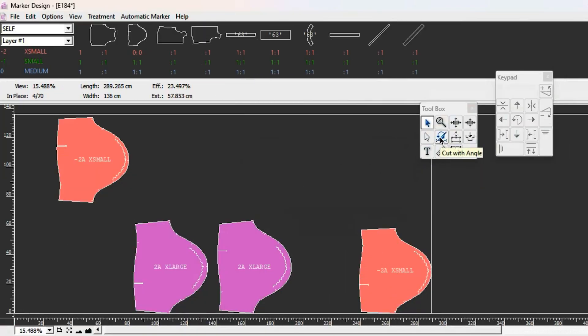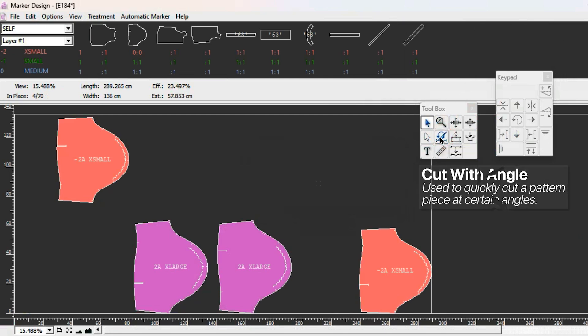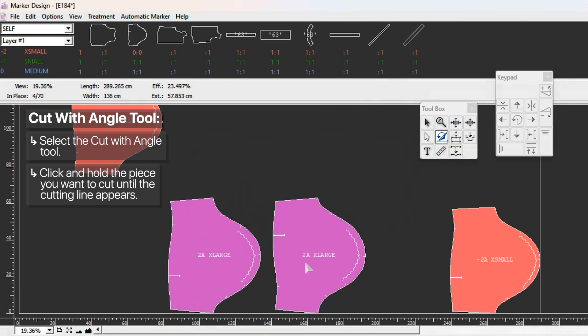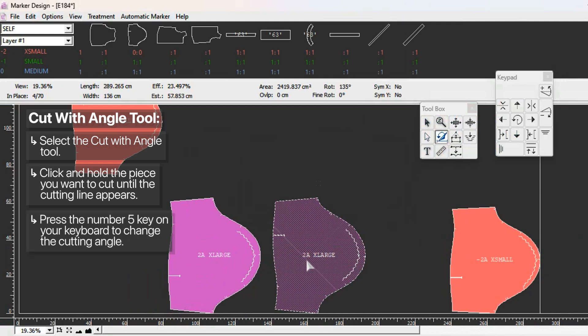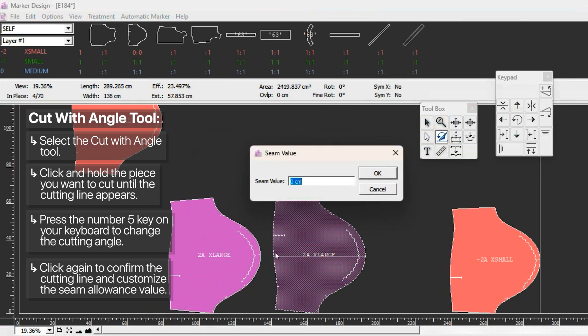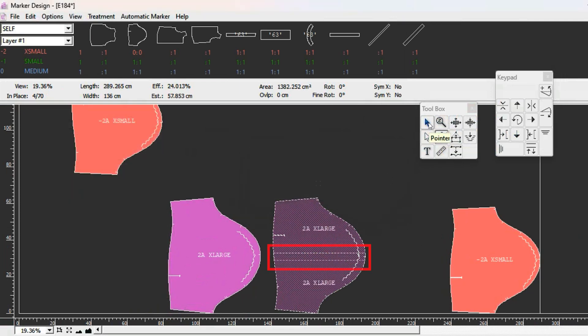Next is the cut with angle tool. If you need to cut a piece on the marker, you can use this tool. Select cut with angle, click the piece and hold down - do not release right away. You see a line appear - this is your cutting line. Press number 5 to change the angle of the cutting line, and you can move the mouse to adjust both the location and angle at the same time.